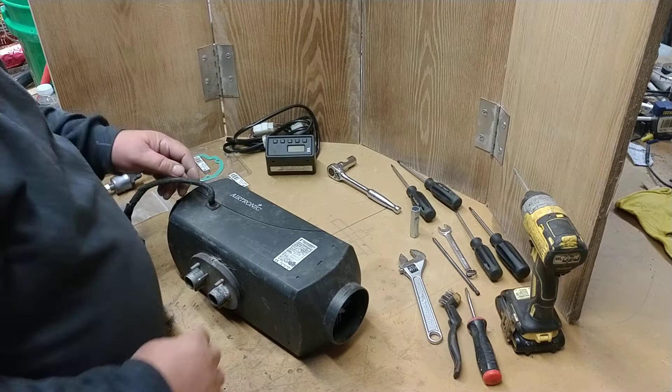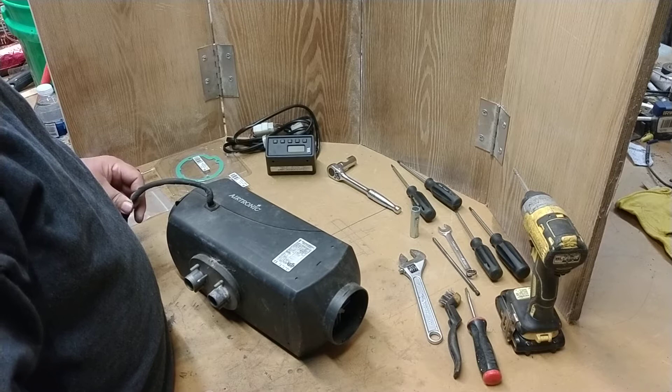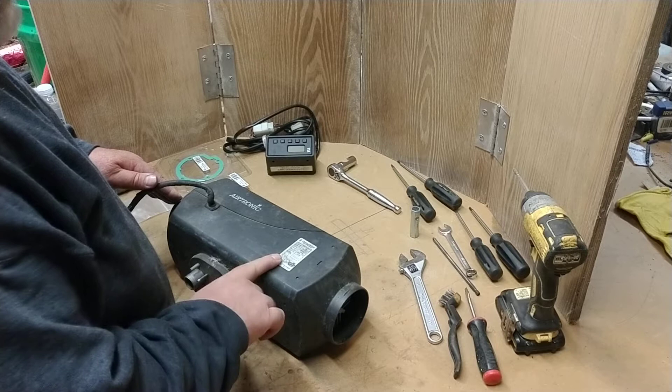This video is a service video for the Airtronic heater or the SBAR heater. These heaters are in some of the trailers for SGB — most prominently in the hair and makeup trailer, 53-foot. There's also a 53-foot honey wagon, though I don't know the number designation for either trailer.